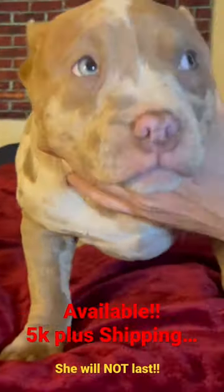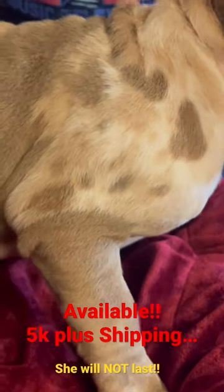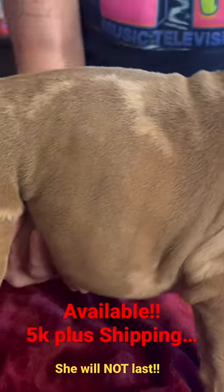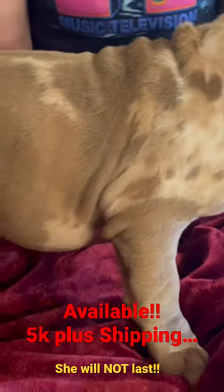She's a Merle. She's available. Blue eyes. Look at this beautiful body structure — the muscle and the bone density. You can tell the structure on this dog. This is a foundational dog. This will take somebody's camp to the next level, or it'll be a top tier, top of the line pet.